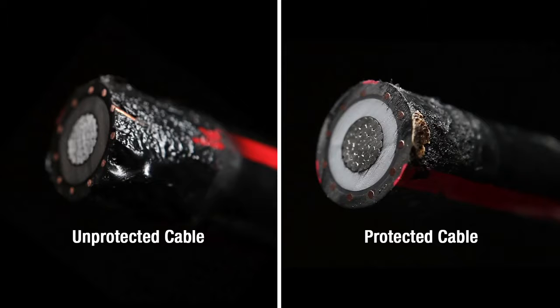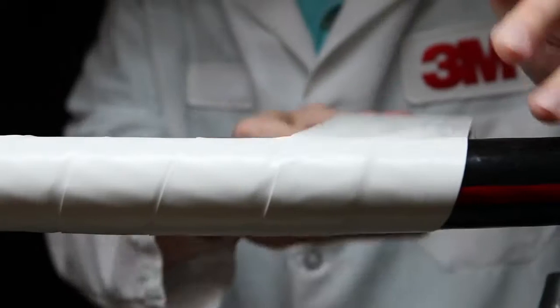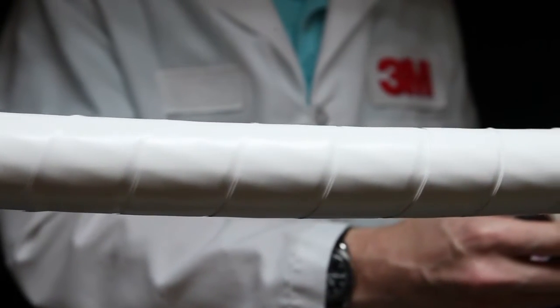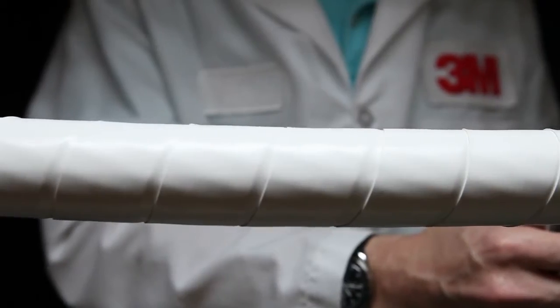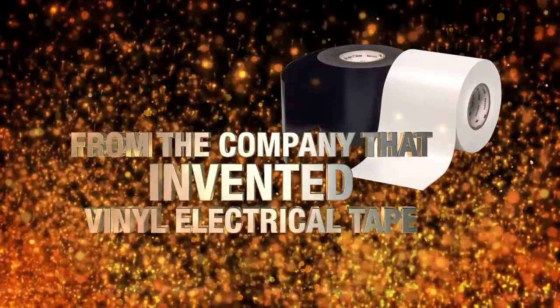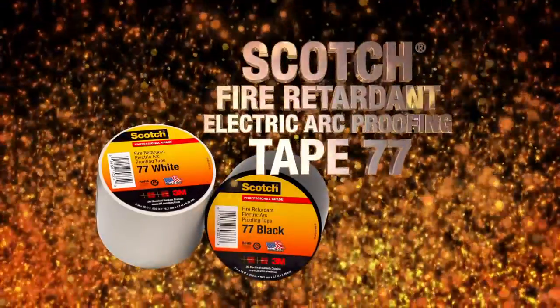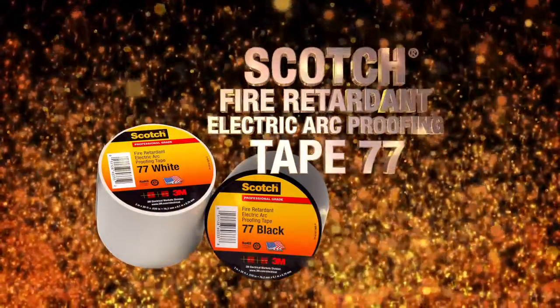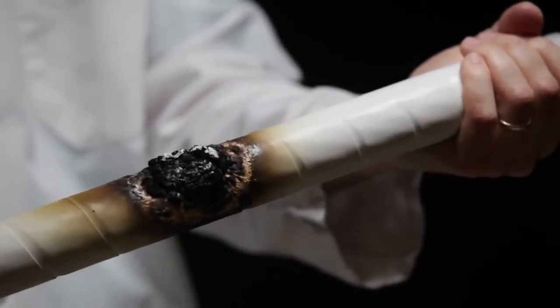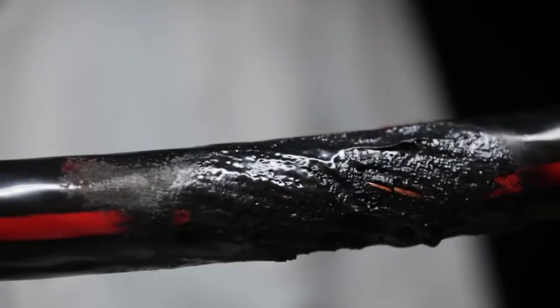That kind of trusted protection is why electrical professionals around the globe have taken notice. The secret's out when it comes to protecting your electrical cables. Trust 3M, the company that invented vinyl electrical tape. Used properly, Scotch brand fire retardant electric arc proofing tape 77 can be the difference between a small problem and an expensive catastrophe.